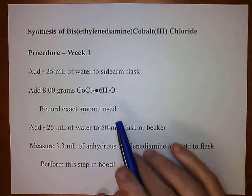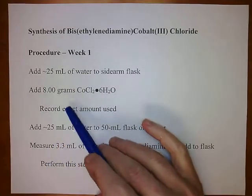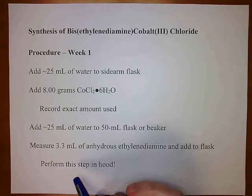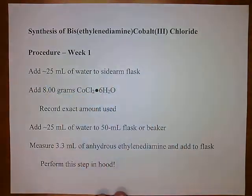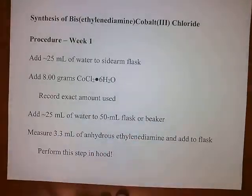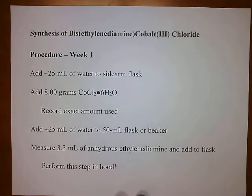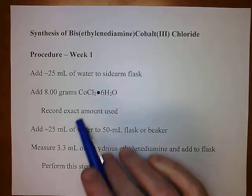In the first week, we're going to start out by adding approximately 25 mils of deionized water to a sidearm flask. That's approximately 25 mils — it doesn't have to be exact. You're wasting time if you try to measure out 25.00 mils.